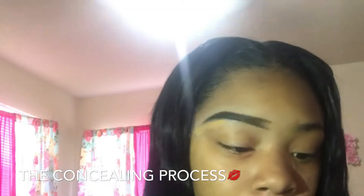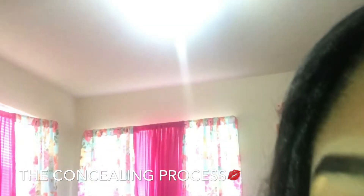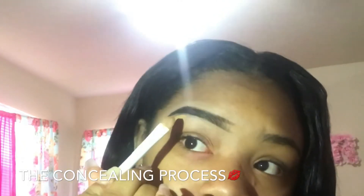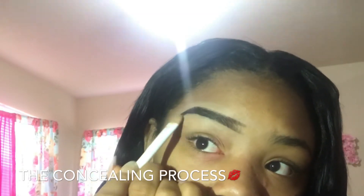Now I'm using the darker shade because I have hairs that haven't been cut and arched — I'm growing my eyebrows back out, so that's why I'm using the dark one.